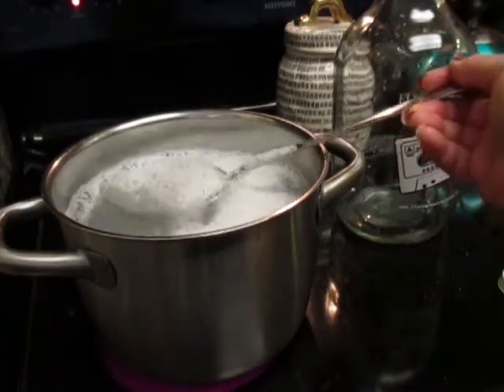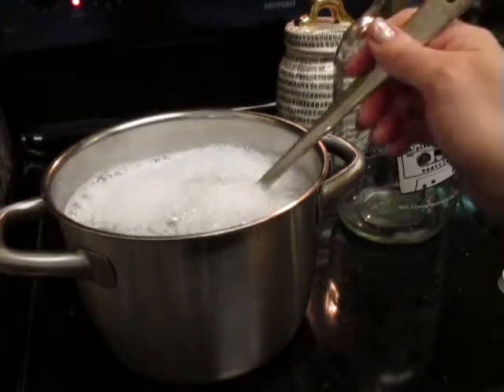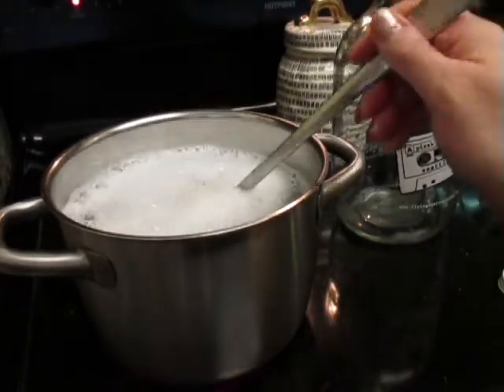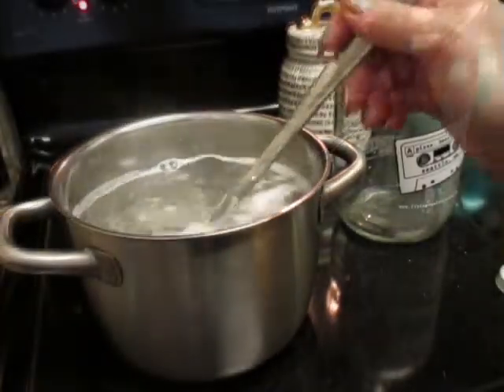I feel that one bar of Castile soap to one growler's worth of water is the perfect consistency for what I like. So I'm just repurposing this old growler. I think it's cute too — it has the cassette player on it. It's for a local restaurant in Seattle.